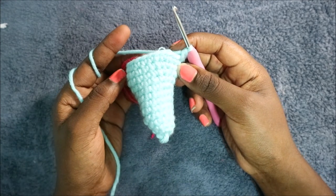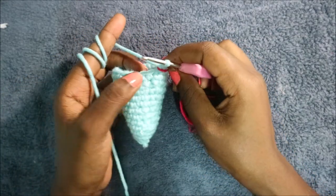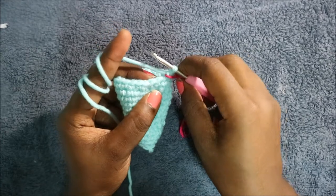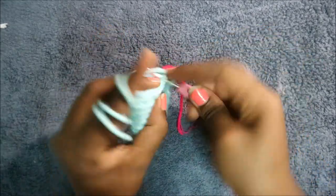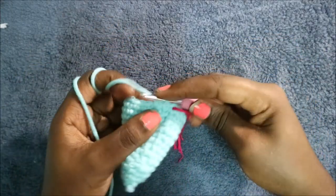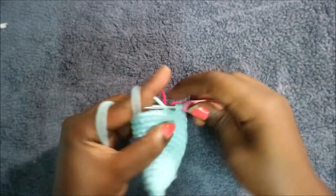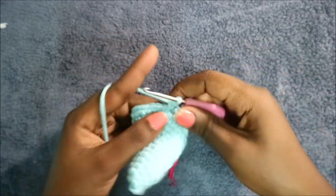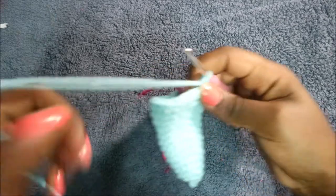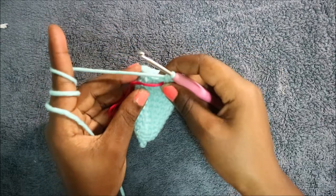In the 14th row, do seven single crochet then increase, and repeat all across for a total of 27 stitches — single crochet one, two, three, four, five, six, seven, then increase. Continue repeating: seven single crochet increase all the way across.